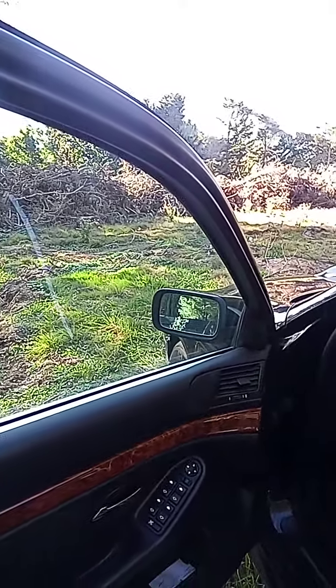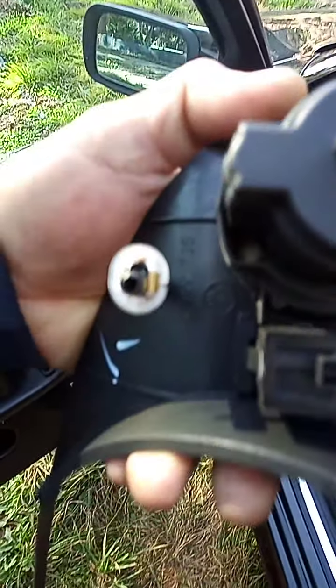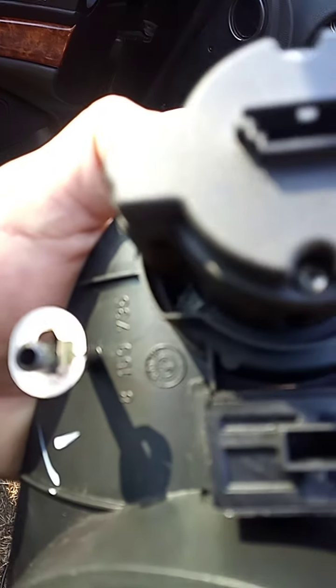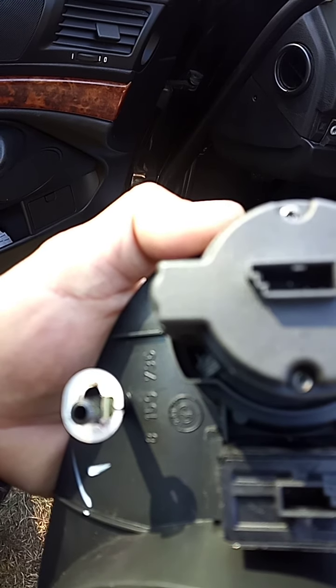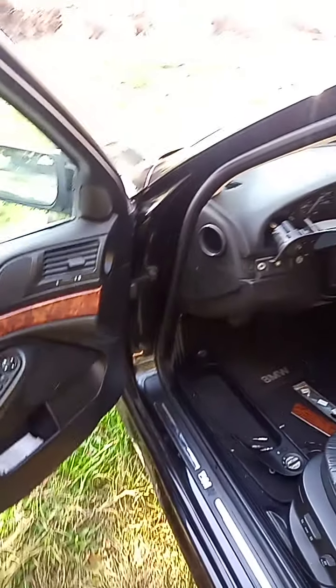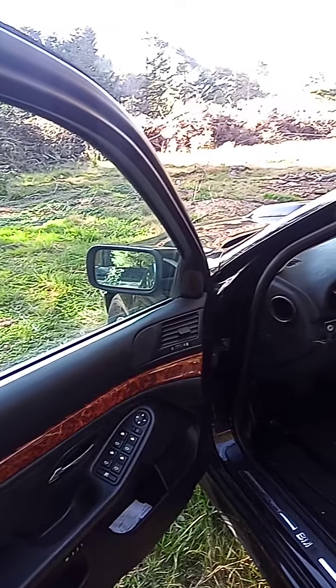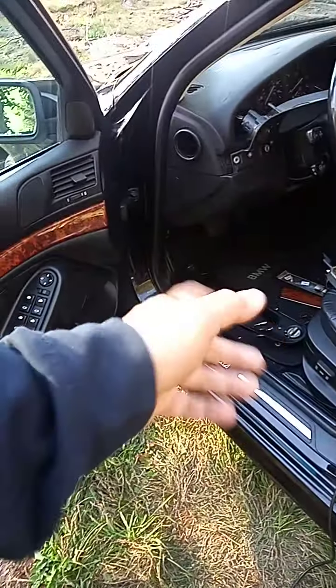I want to show you how you can test it and make sure that it's working a hundred percent. In this case I have this relay here — it's a four-pin relay. This relay is not working, so this is what you got to look for. You have a brown and a black wire — you should have ground on that one.